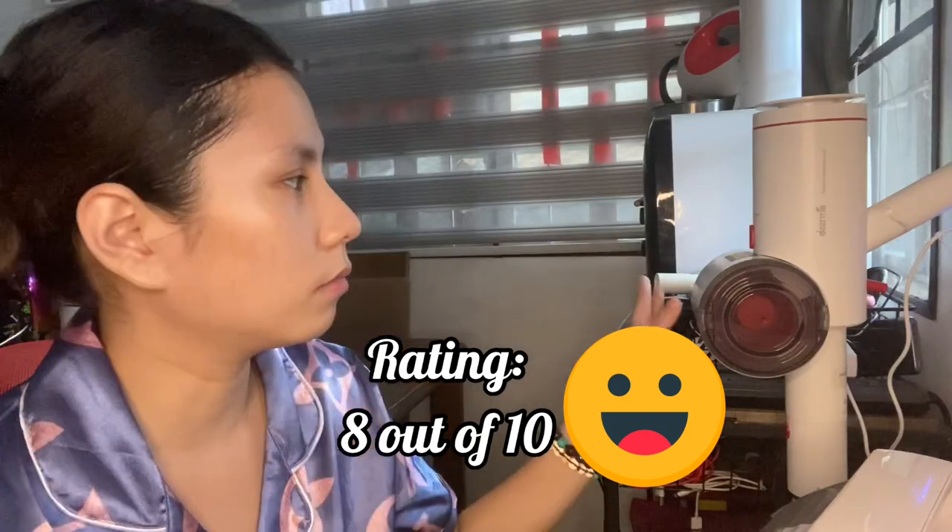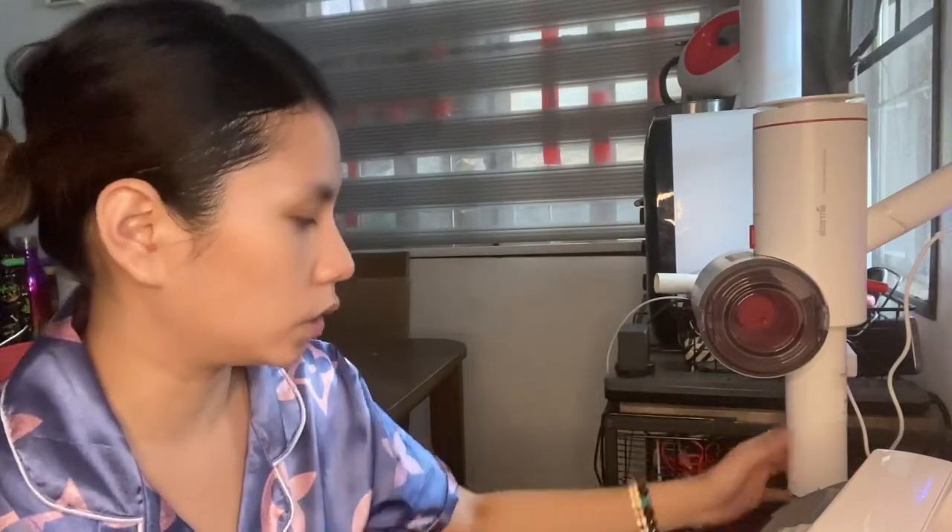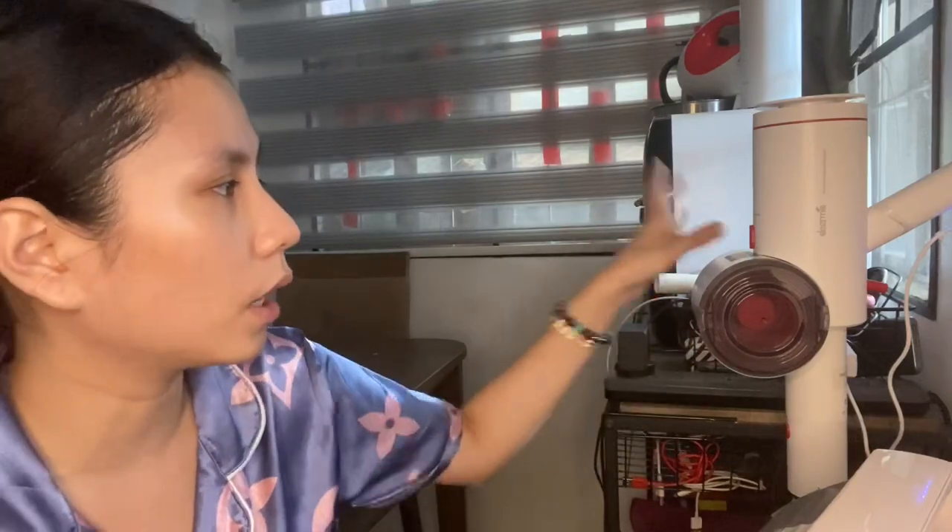For me the rating is 8 out of 10 because you really get your money's worth. The design is inspired by Dyson — I'll mention the brand because Dyson is more expensive and has stronger suction with low, medium, and high settings. This one has only one suction level, but it's still okay.